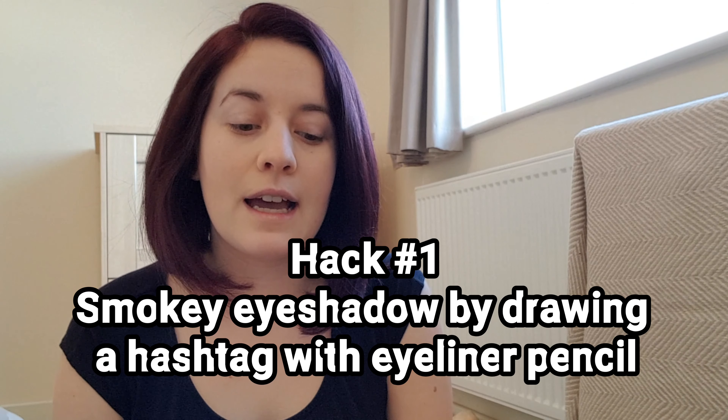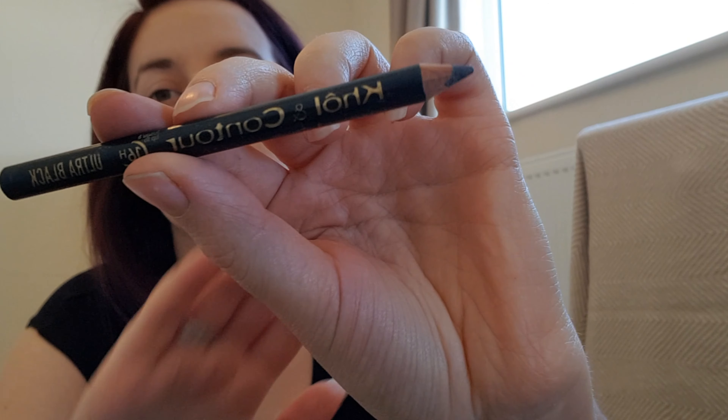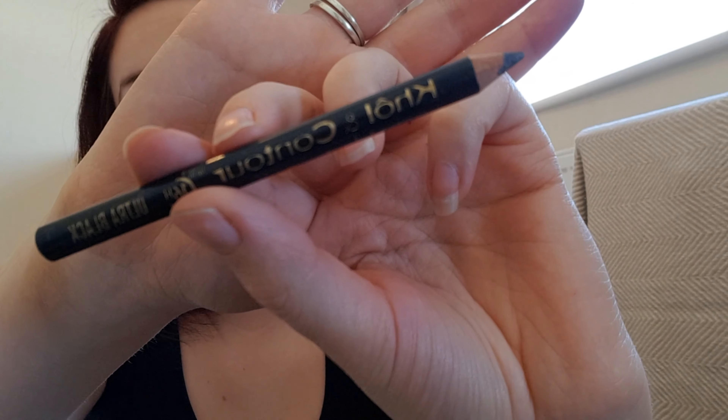So the first hack is achieving a smoky eye using eyeliner. I'm using the Cologne Couture eyeliner. Just to say, I've already done my foundation, so I've already done that part. So what you're supposed to do...